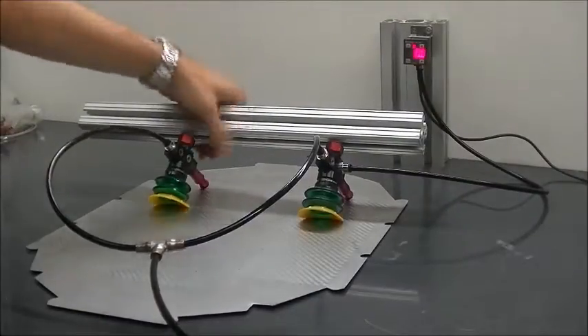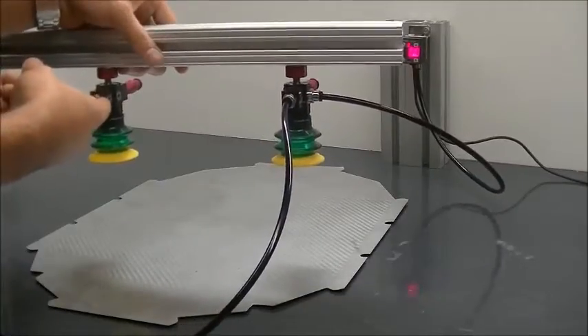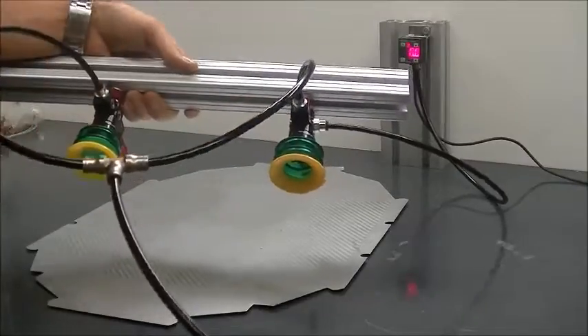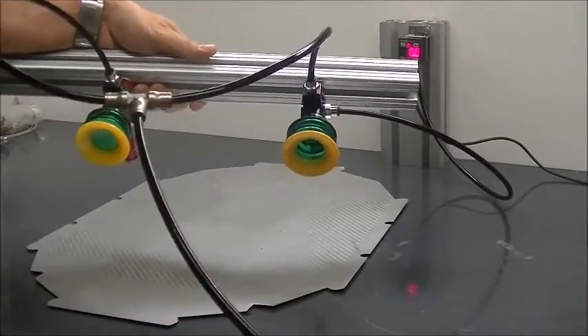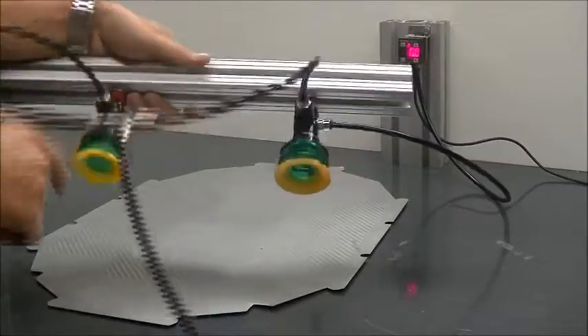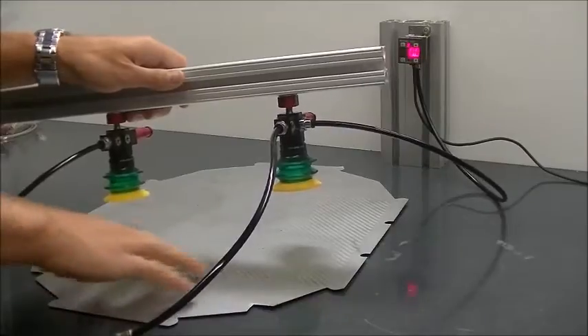The setup we have here today is a set of VGS 3010 generators with SI08-3 cartridges and two VX52P cups, dual durometer — 30-shore lip and a 60-shore bellow body. The 30-shore is going to give us a nice grip on this textured surface here.